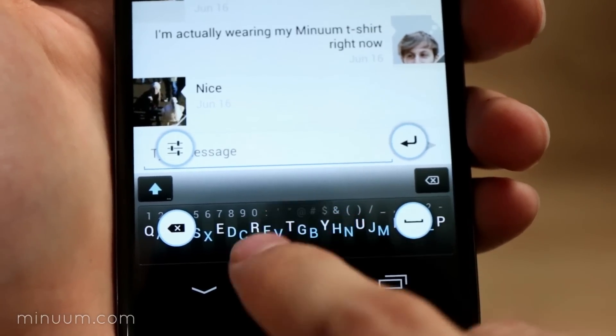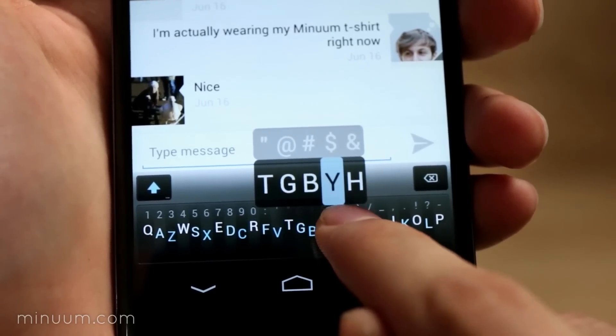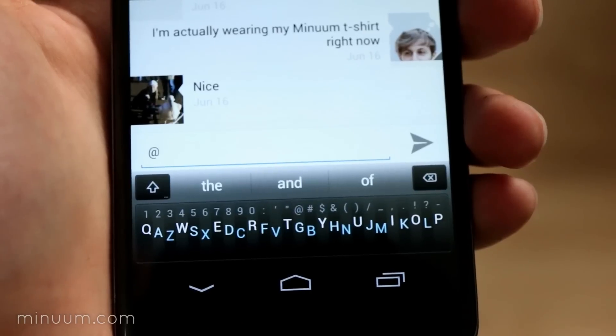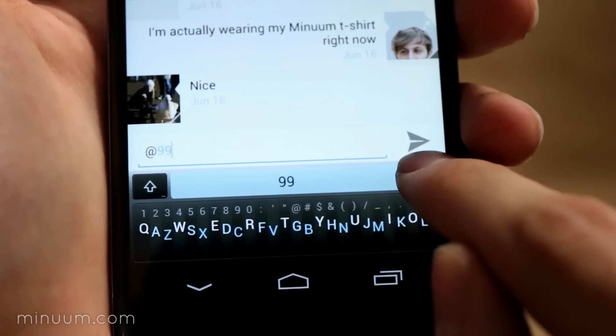When you do need to be precise — when you're entering passwords or unusual words — Minuum comes with an easy zoom view that lets you precisely select letters, numbers, or punctuation. When you type an unusual word, Minuum will learn it for next time.